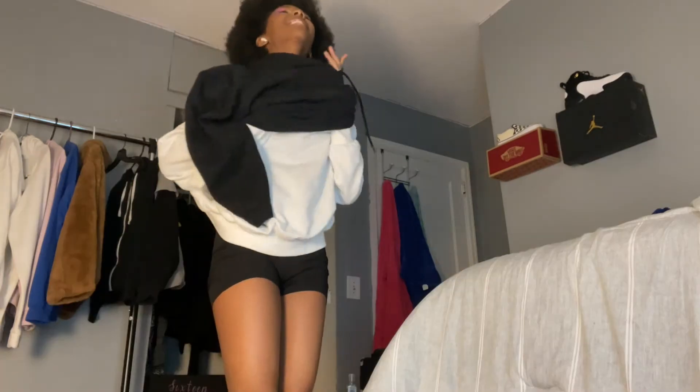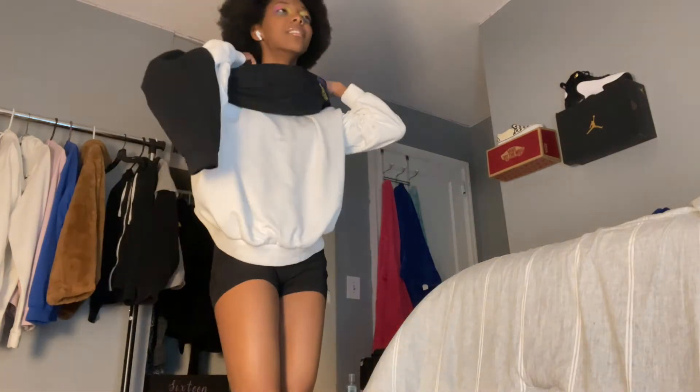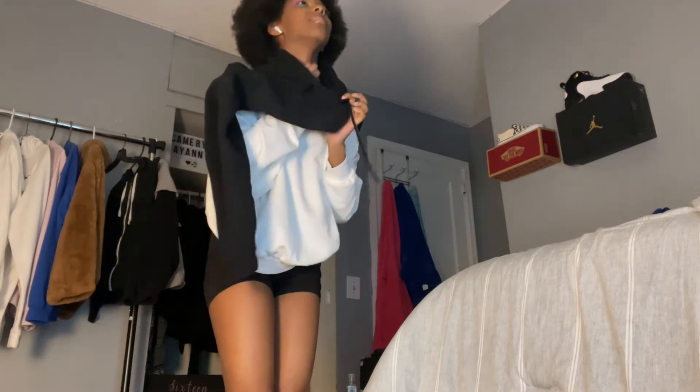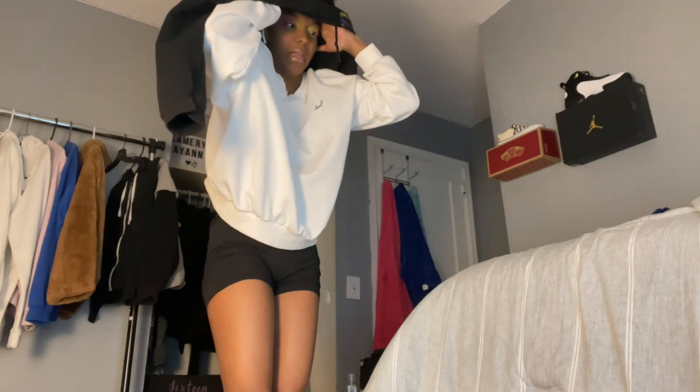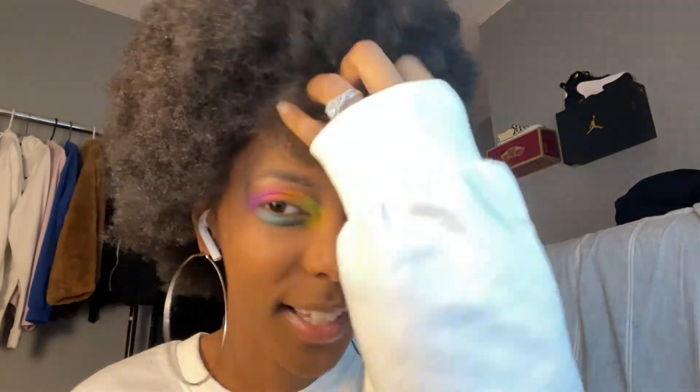I'm honestly happy with how this turned out. I didn't put highlighter on my cheekbones and I'm not going to do anything else crazy to my face because obviously my eyes are enough. I'm actually kind of happy with this. Test of the day — can I take off a hoodie without messing up the hour I just spent doing this? Never mind, we did it. Alright, this is it. I feel like I got it as close as I can ever get it. My eyebrows look really thin and I have no idea why.